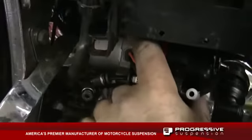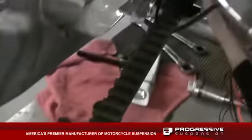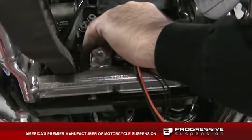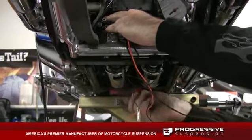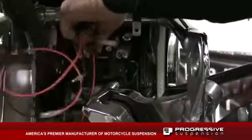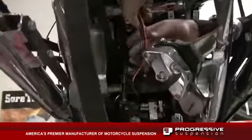We're mounting the compressor. The bracket on these 06 and late model softails — you want to put a little Loctite on the mounting bolts as well. We're going to run our harness straight up towards the battery area at the back.